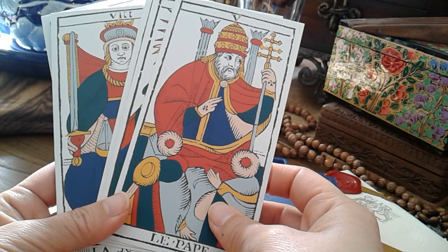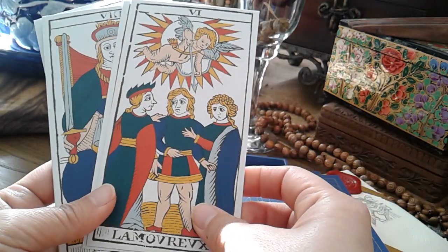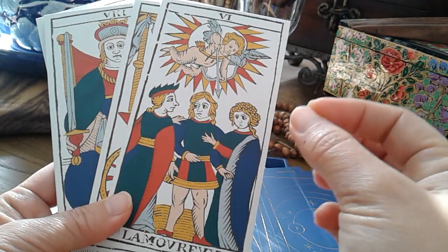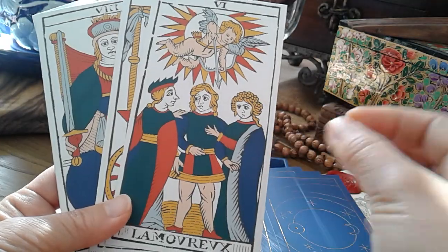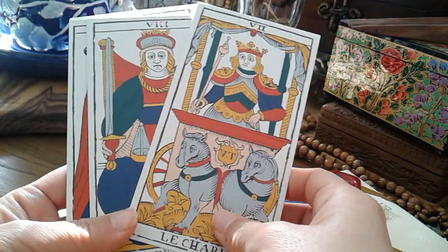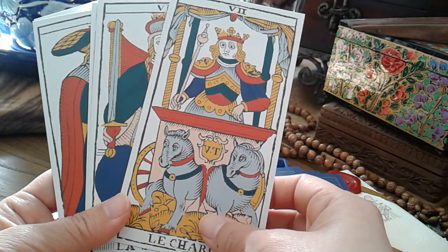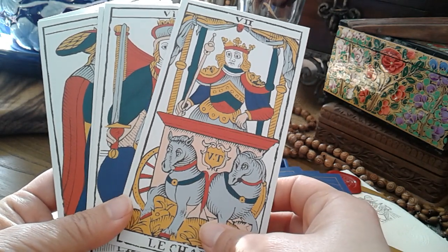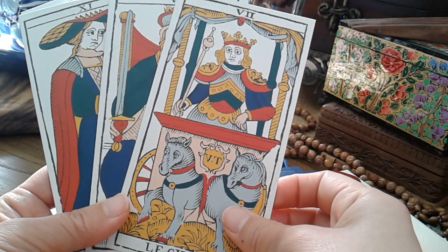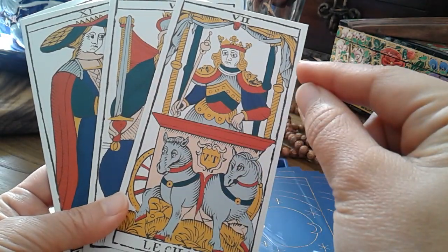Students of tarot history, art history, cultural history, and playing cards in general often find it fascinating to see all the differences in approach and the fine-tuned differences in all reproductions. I count myself as one of these historical enthusiasts who would like to imagine how they were back in the day when they were fresh off the press.